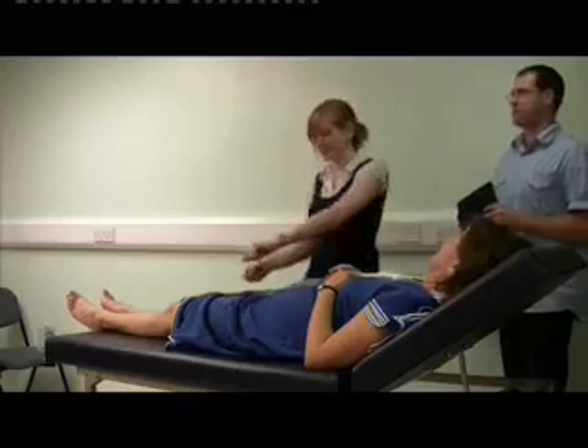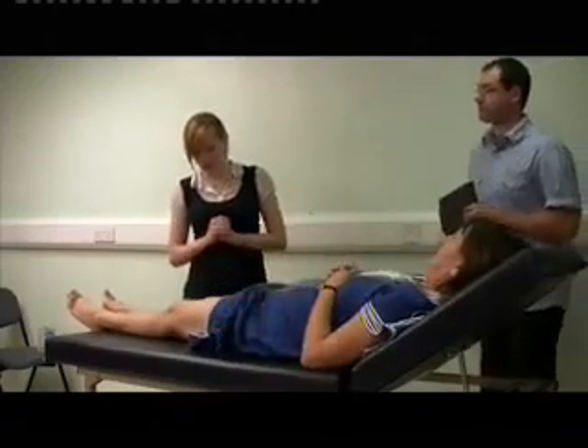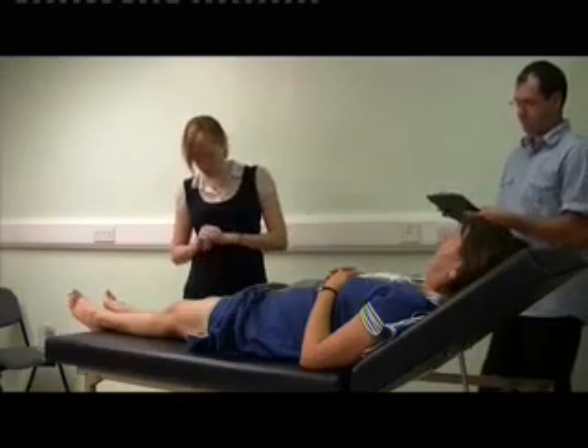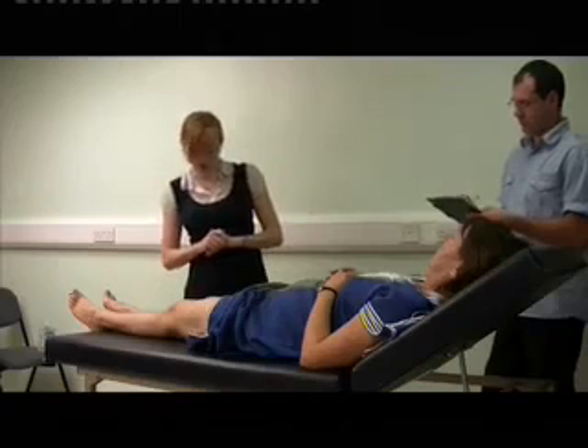That would be fine. Thank you very much. So looking around the knee joint, there's a scar there. Can't see any redness or swelling that's visible. No muscle wasting.